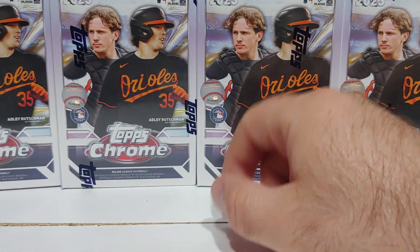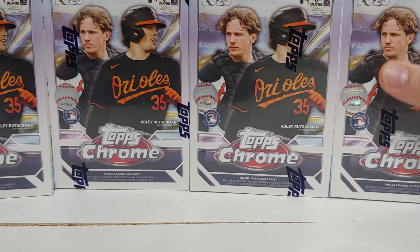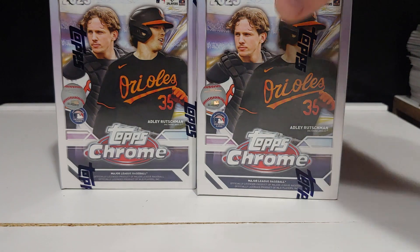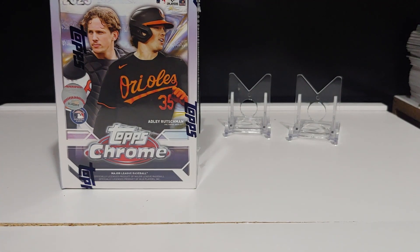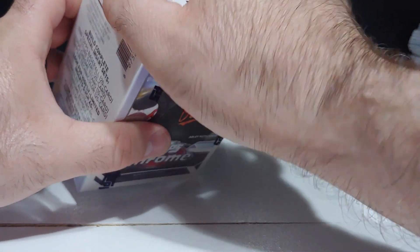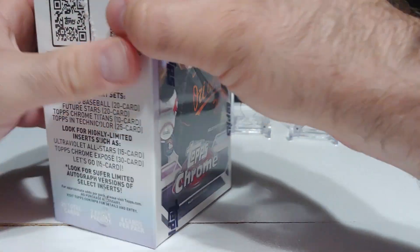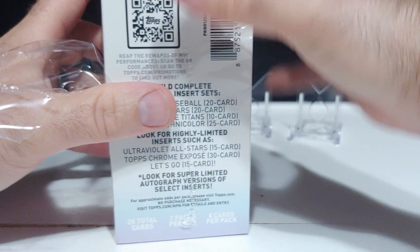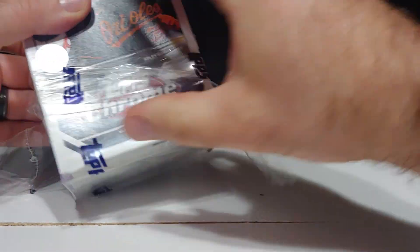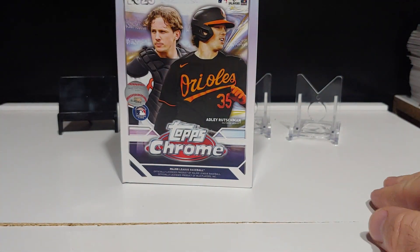What's up everybody, welcome back to the channel. Today we are ripping some more 2023 Topps Chrome blaster boxes. I got four of them here. I picked these up at Dave and Adams — they are $35 a piece, so roughly $140. I got free shipping. I did buy eight of them total; I'm going to do four in this video and four in another video.